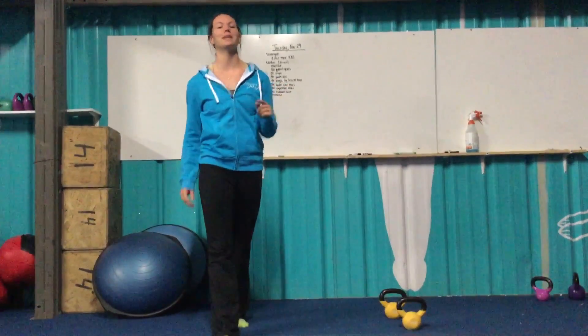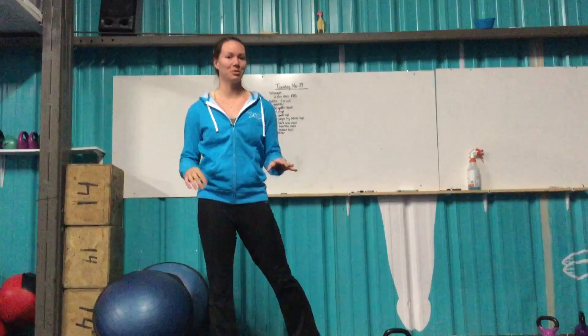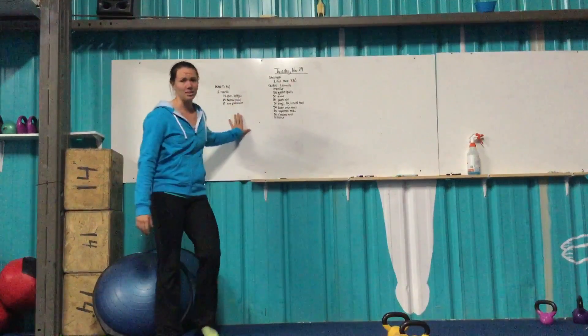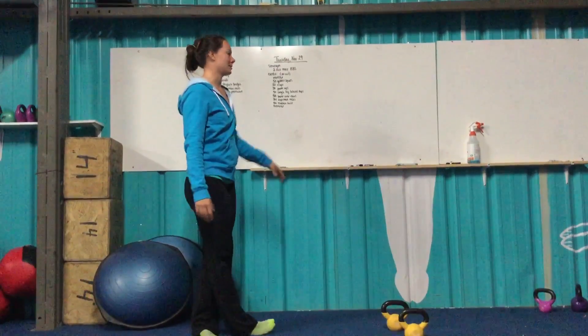How are you guys feeling? If you're actually sore, make sure you go through our warm-up and stretches. Spend extra time on them. Make sure you're stretching before we get into the workout — not everything moving right. Warm-up today is going to be a little bit longer, make sure all the muscles are firing and moving correctly before we get into the big workout.